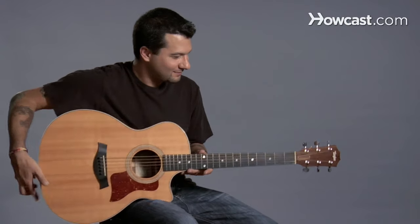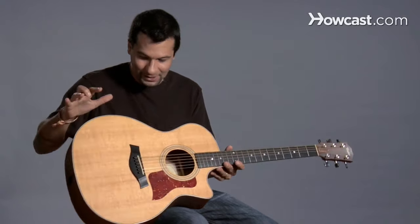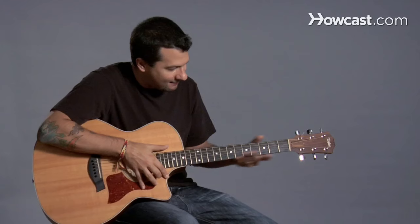Let's talk about the parts of the guitar. This is an acoustic guitar and it's very simple. We have a body — this whole area here is called the body. Then we have the neck.